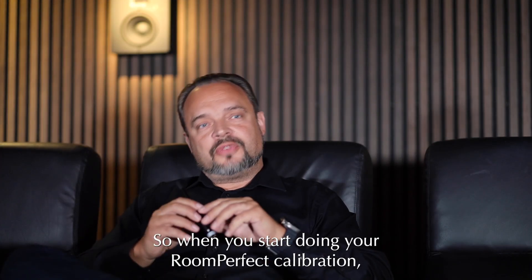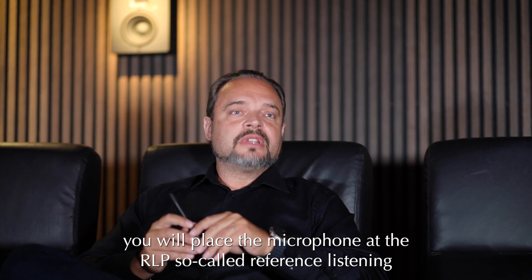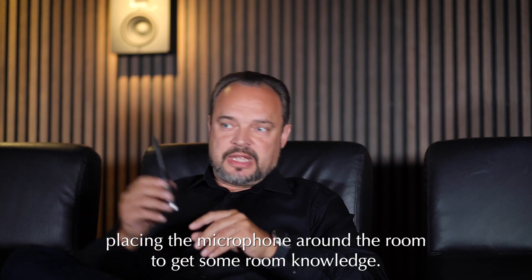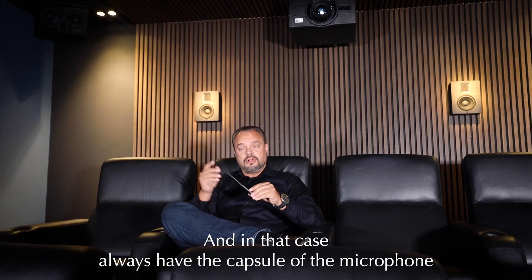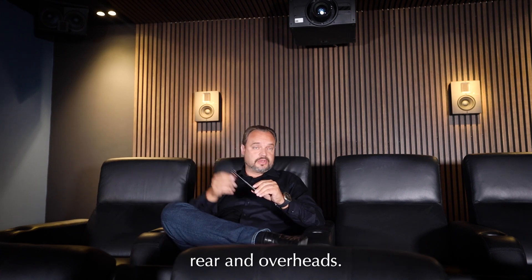When you start doing your RoomPerfect calibration, you will place the microphone at the RLP — the reference listening position, or what we call the focus position — your main listening seat. After that you will start placing the microphone around the room to get room knowledge. Always have the capsule of the microphone with line of sight to all the speakers, both for the front stage, sides, rear, and overheads.